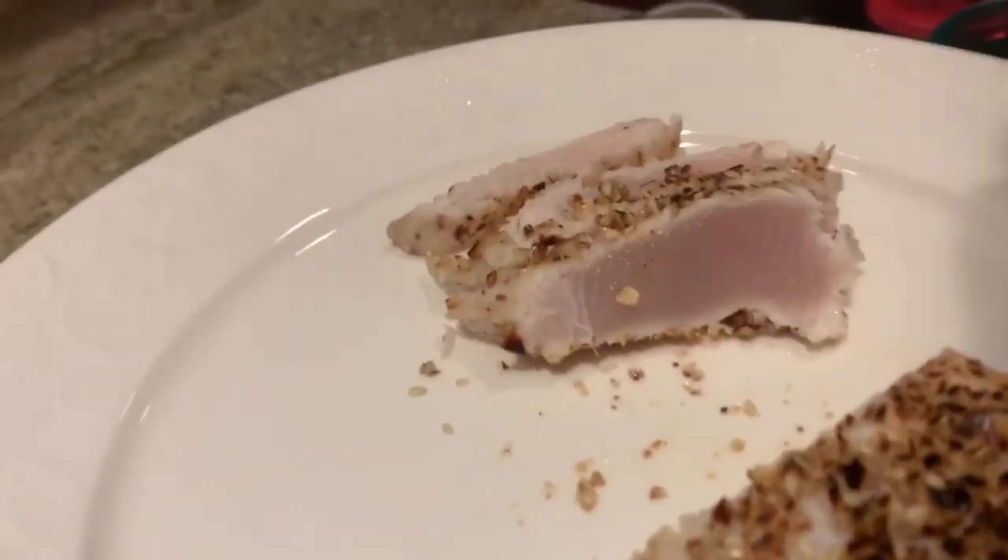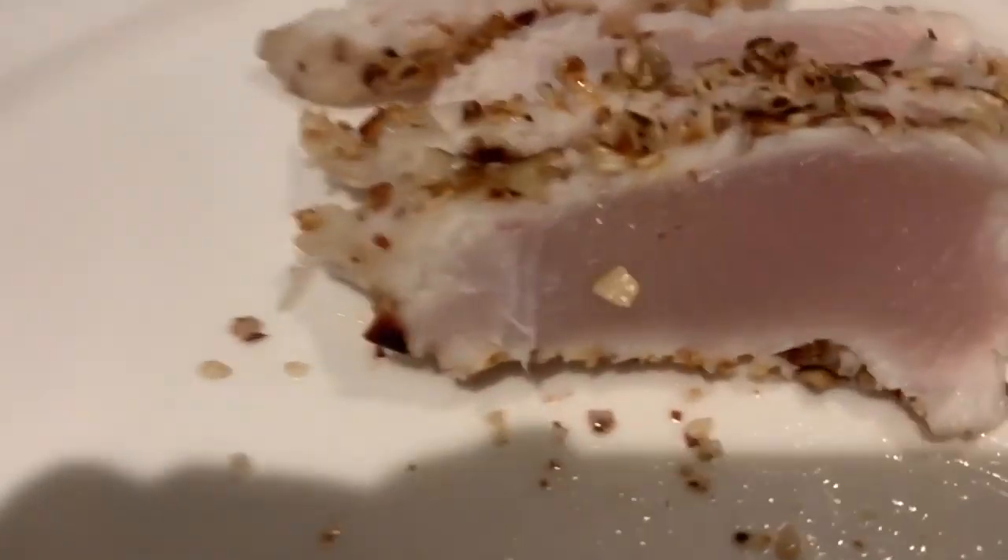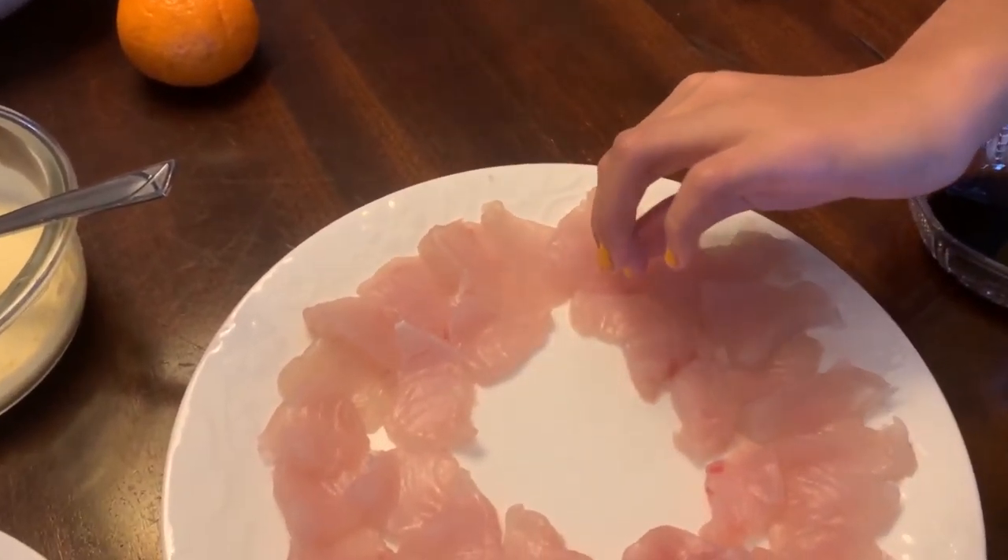I'm going to go ahead and take a bite of that. That is a beautiful sear that we did of sashimi wafu. Sashimi wafu. Very nice.